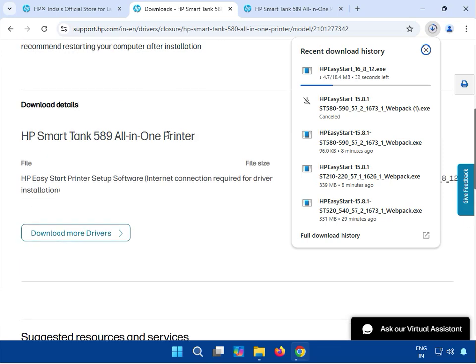Offline means all the drivers are already included in the setup, which is why it's a bigger size. Online means it requires a good internet connection in the background to download the latest driver from the website.